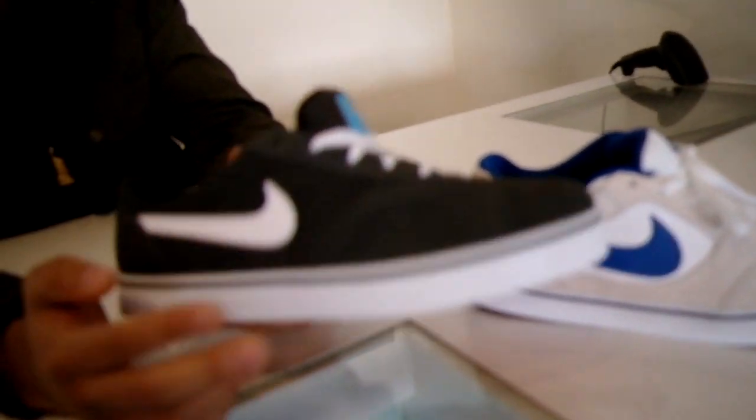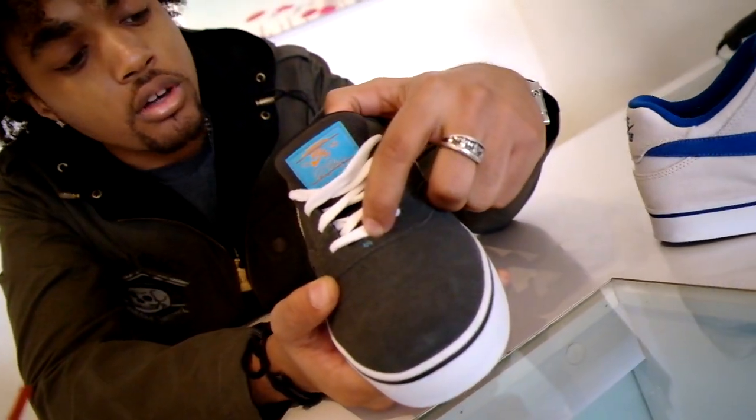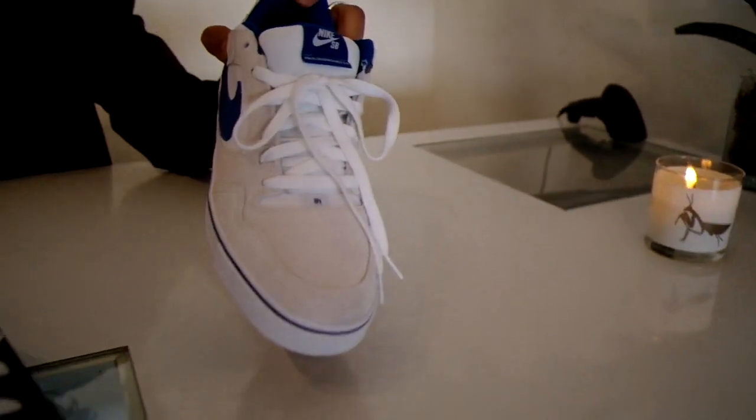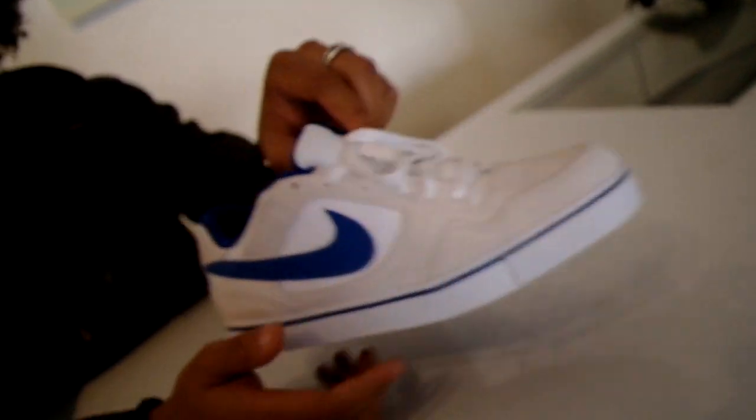Then we also have the new Vulc Rods. It's the newsprint with the white swoosh, the white sole, and then the chlorine hit right there, and the little P-Rod hit also in chlorine. Then we also have the new P-Rod 2.5s. It's the off-white — they call it white dove — and it has just like the regular Dodger blue.